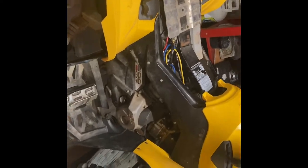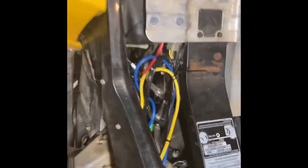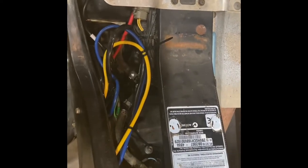Got it all cleanly tidied up, wires are all run nice, everything's tucked away, everything away from the heat.